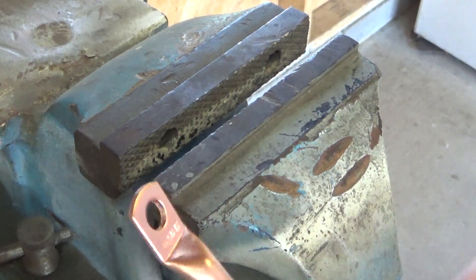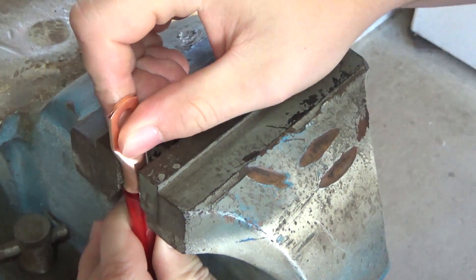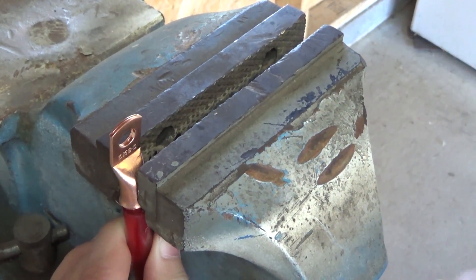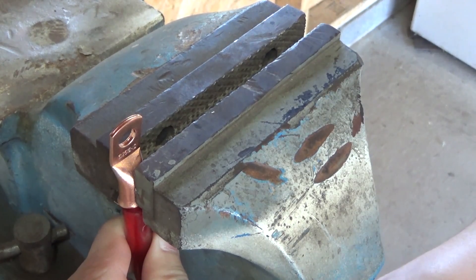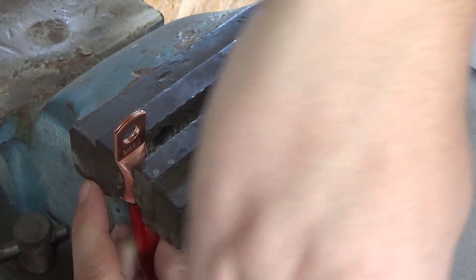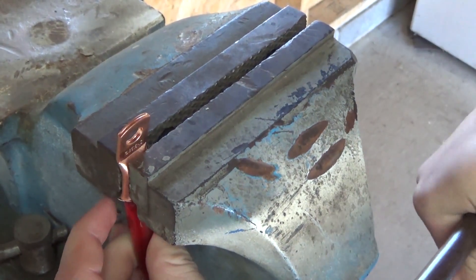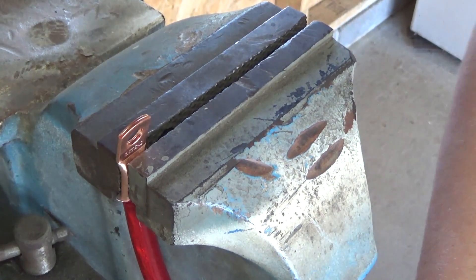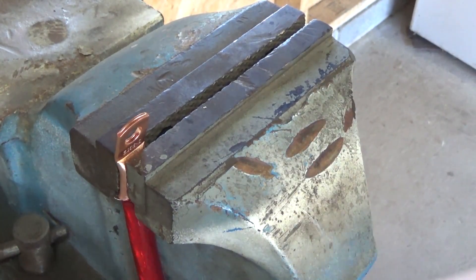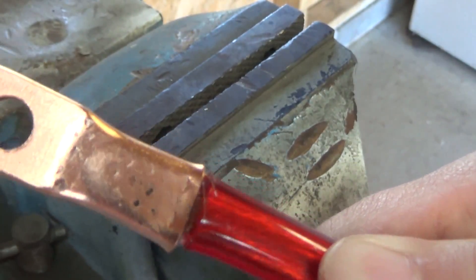At the vise I'm just going to stick this cable into here and tighten it down. That should be good enough — and now we can see that we have a nice crimped connection. We'll go ahead and solder this thing next.